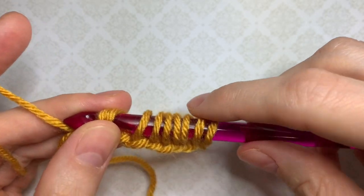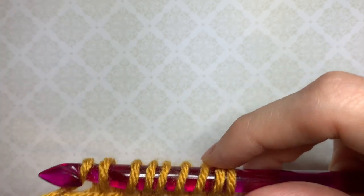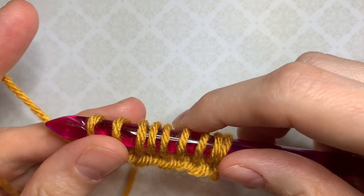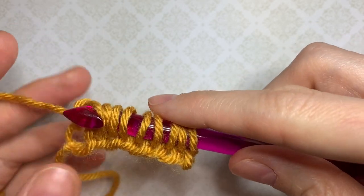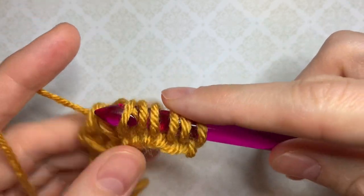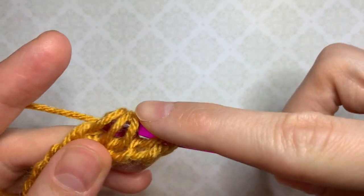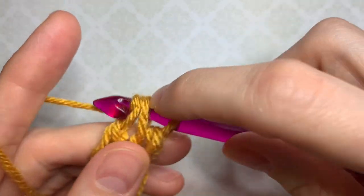Let's double check that we've got nine stitches. Perfect. Now we are going to work our standard return pass, and that is for all the rows in this stitch pattern. We chain one, yarn over pull through two, yarn over pull through two all the way to the end. This is the standard return pass and brings us to the beginning of our stitch pattern.